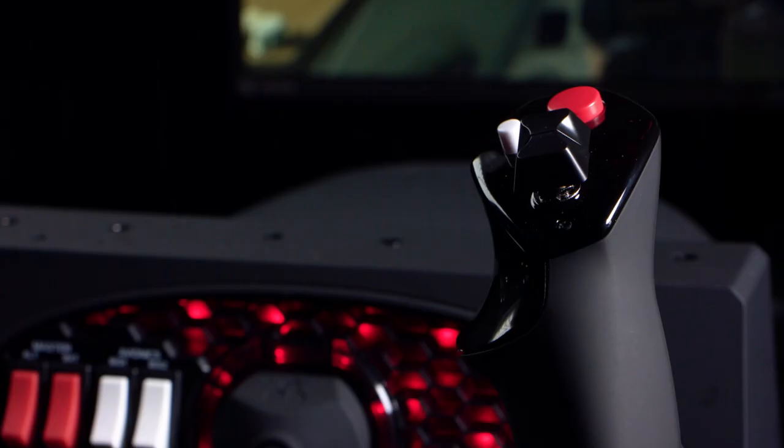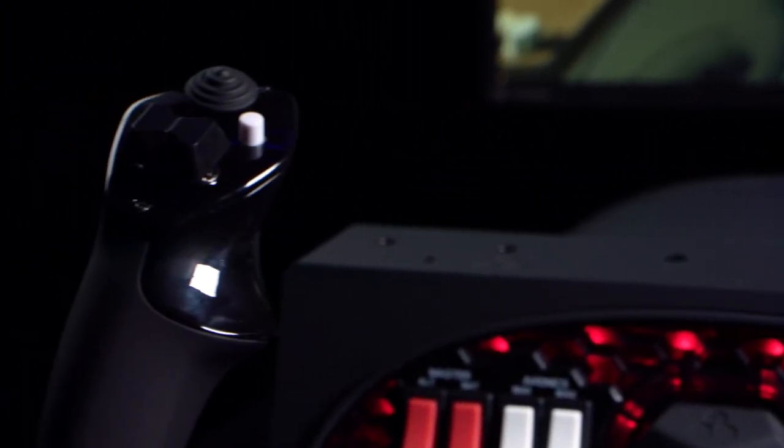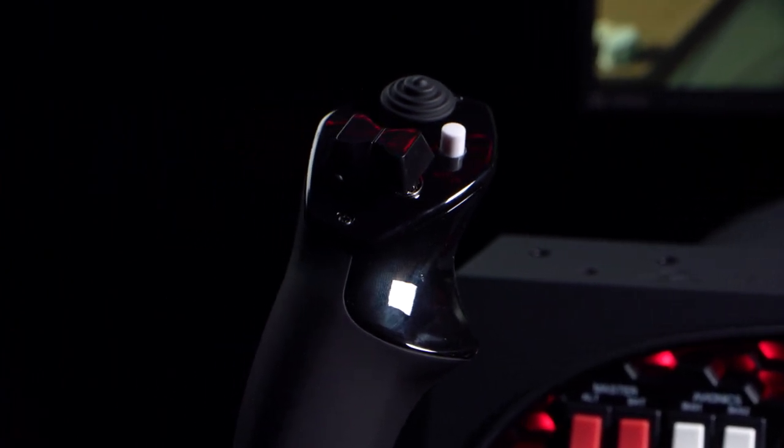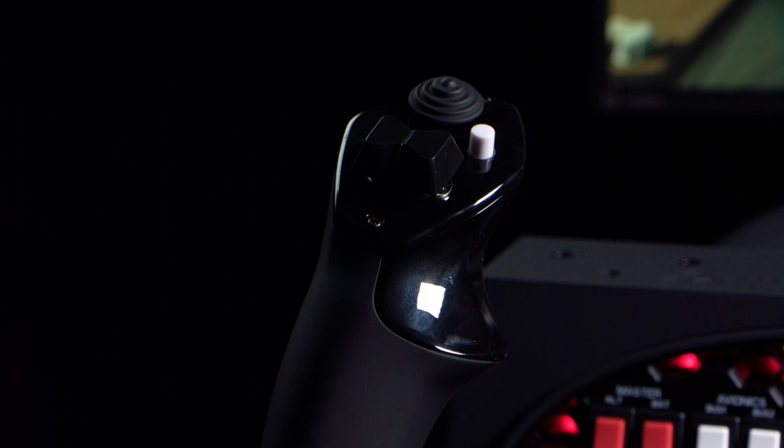On the right handle you'll find two-way rocker switches, one large and one small button, and on the left handle you'll find one eight-way hat switch, two rockers, a push-to-talk button, and an additional button so you can configure your setup to your chosen sim.